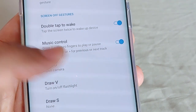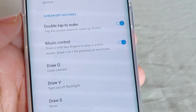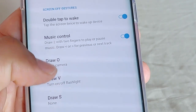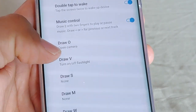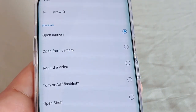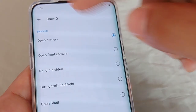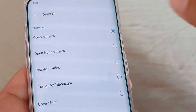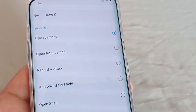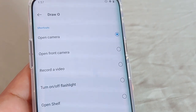Then we've got the Music Control — draw with two fingers to play or pause music. I personally haven't really tried this; I'm still new to this phone, but when I do I'll let you guys know. But the one with the O: draw the O when your phone is off. When you go into it, if you tap into the shortcuts, you can actually change what you want it to do — so instead of just having it open the rear camera, you can have it open the front camera instead.